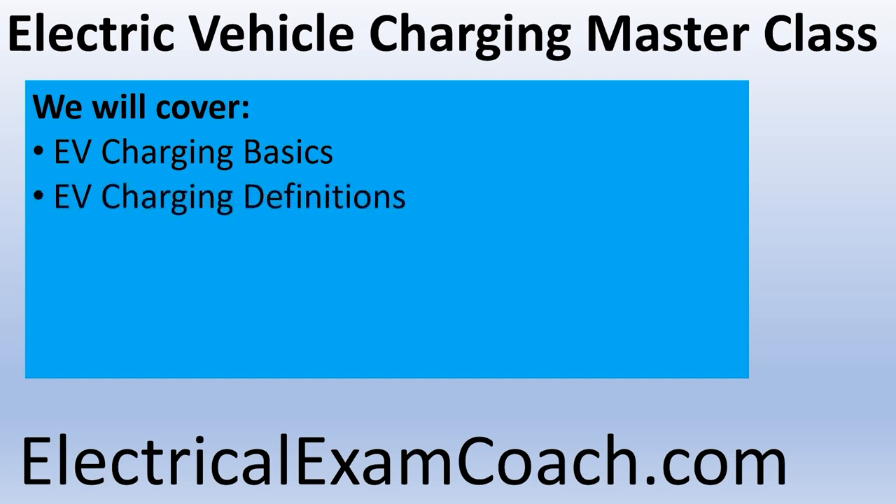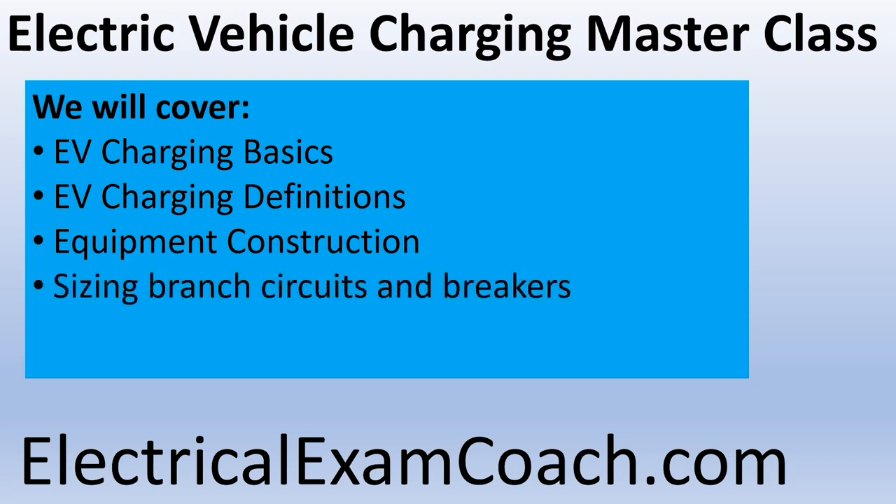We're also going to talk about the EV charging definitions from the National Electrical Codebook — looking at the definitions listed in Article 625. Because if we don't clearly define what we're talking about, it'll be hard to understand the codebook and convey it to someone else. We're going to talk about equipment construction: how long the cord is required to be, what about ventilation, and sizing branch circuits and overcurrent protection — learning how to size wire and then dictating pipe size and fittings.